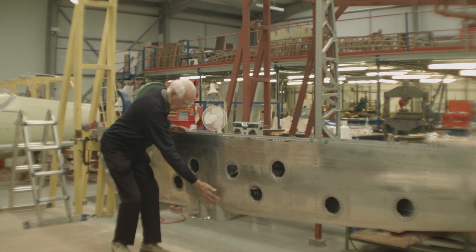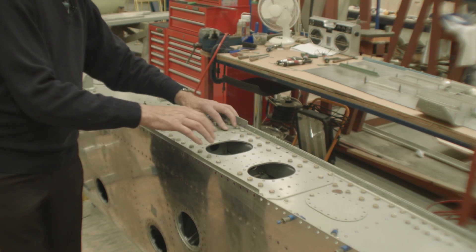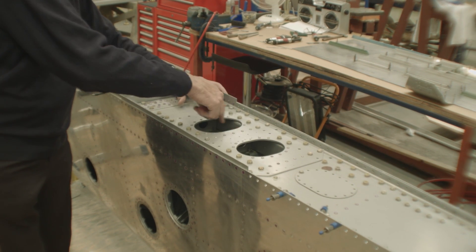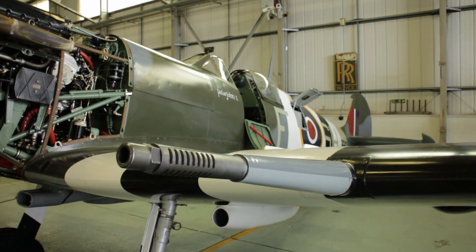Then we've got these two points here which are gun mounting positions. A 20mm cannon can go in either of these holes, or both of them, depending on the design or the type of aeroplane.